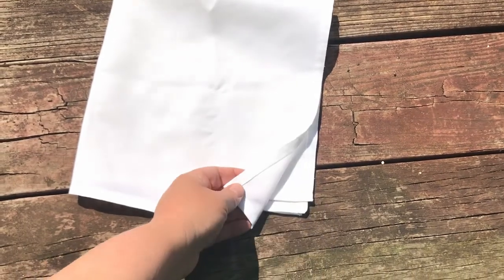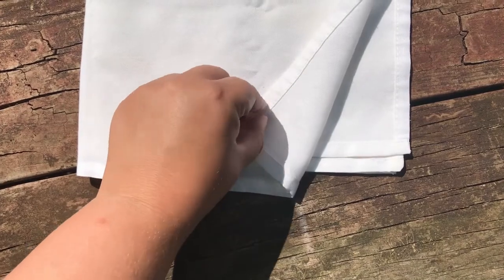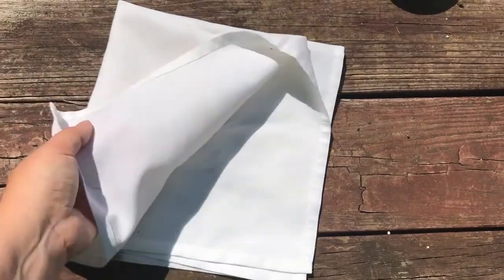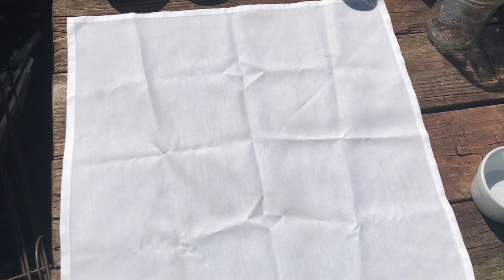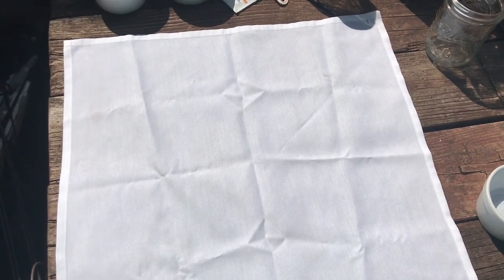First we're going to lay out our fabric. If you're using a bandana, you might have a backside too — this is the front and I'm going to paint on this front side. I'm just going to lay it out flat on my surface. If you're doing this inside, you can put newspaper underneath what you're going to be dyeing. Next we're going to mix our paint, which is actually just a mixture of soy milk and water.